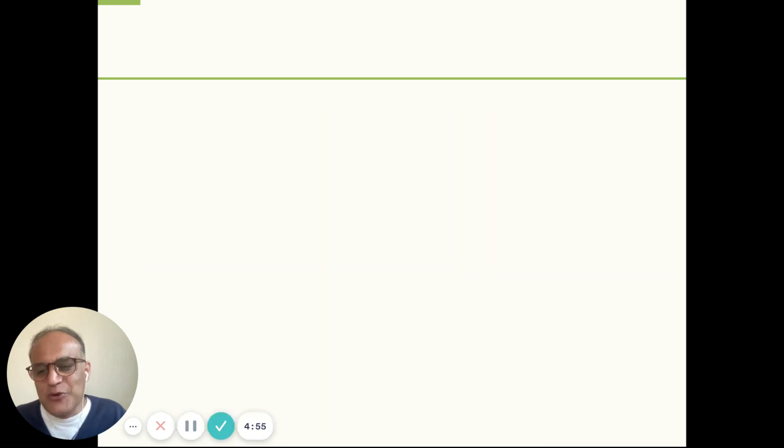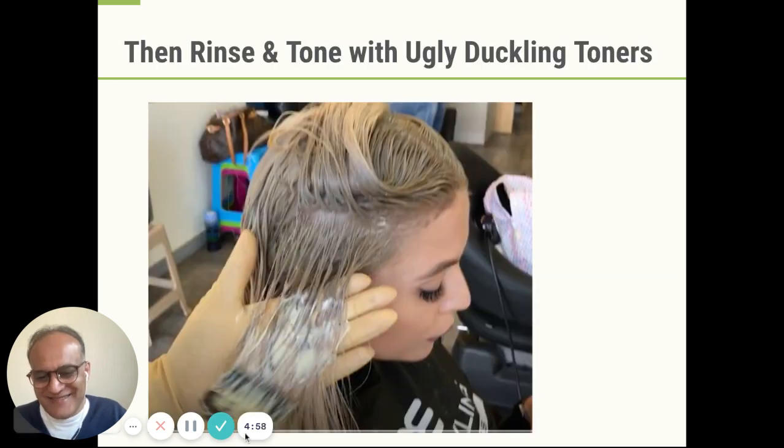So that's what you do, and that's how you get rid of brassy hair. Thanks very much.